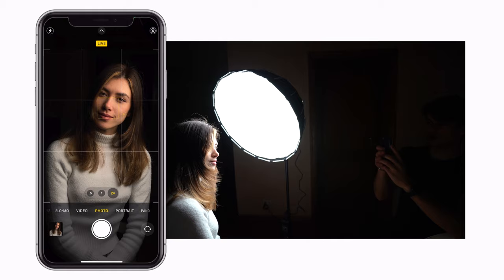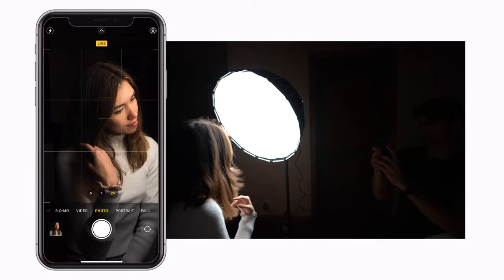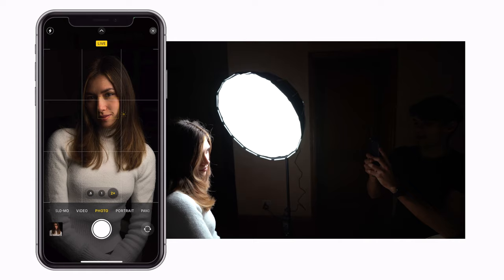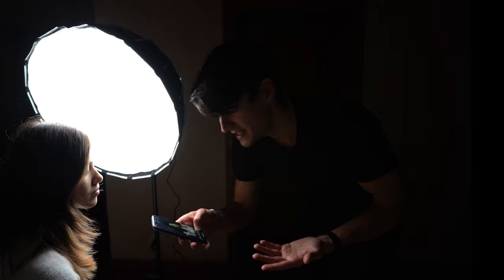We can snap all the photos we want and Elenia can move a bit, maybe change angle, look at the light. As photographers we need to direct the model, but as you can see that's super easy because everything is completely black. There's no editing required. If the light goes into frame then you can move it a bit and keep snapping photos. The background is completely pitch black just because we use a strong light and expose correctly with our phone.